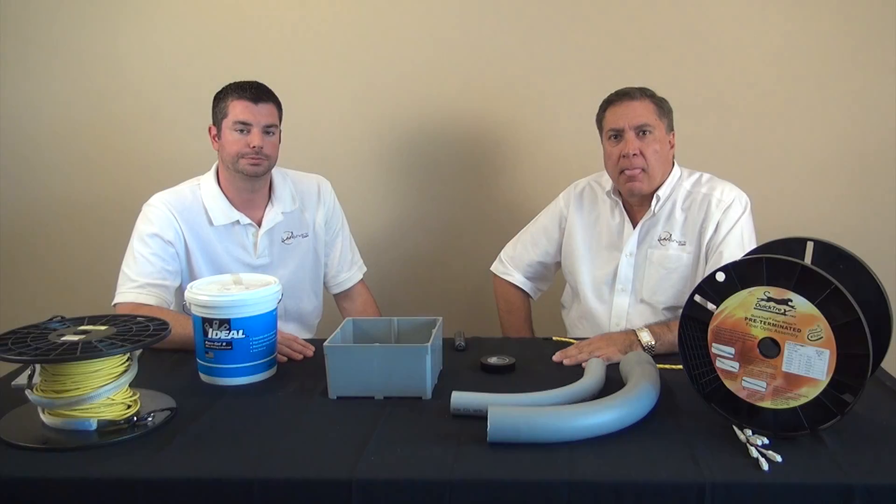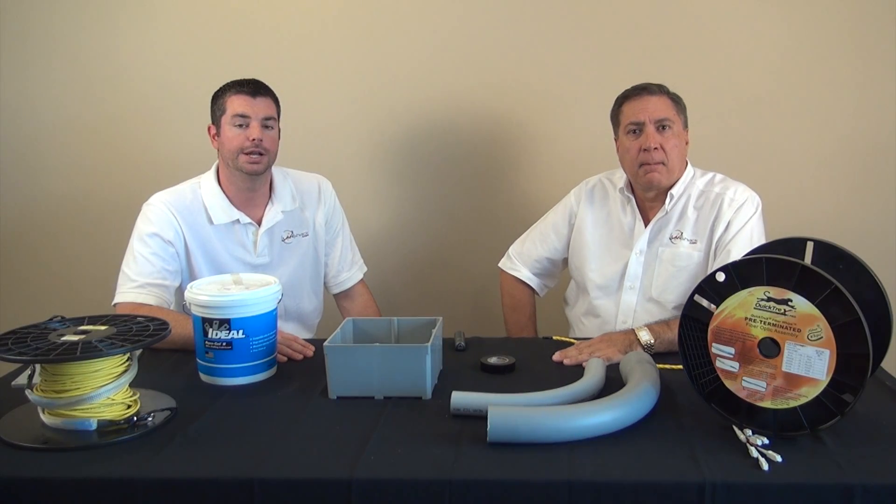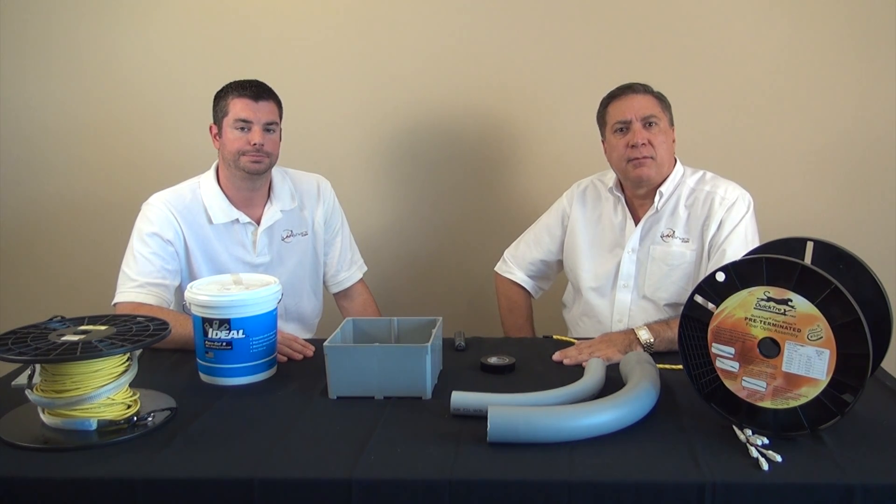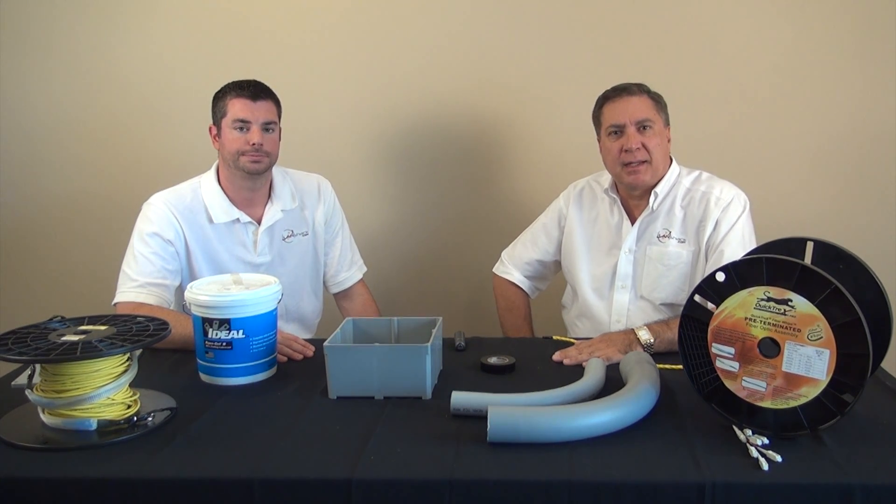Outdoor fiber is designed to freeze and thaw, but best installation practices recommend that you bury your conduit below the frost line for your geographical location. My name is Tony and I'm Tom, and we're from landshack.com. Thank you for coming by today and visiting us — remember us for all of your cabling and connectivity needs.